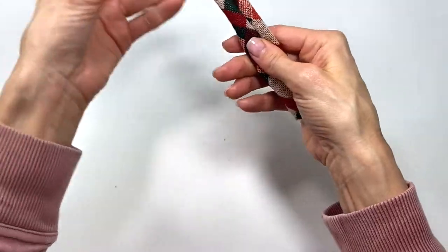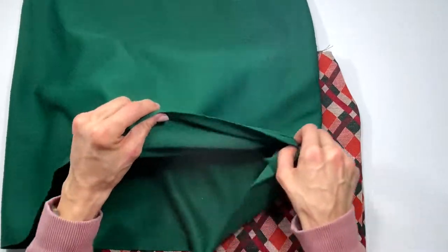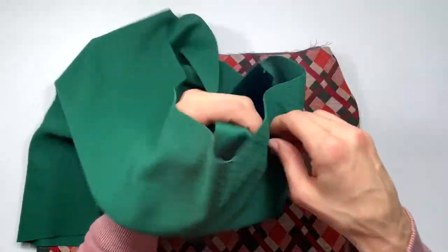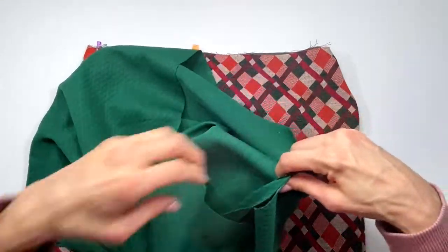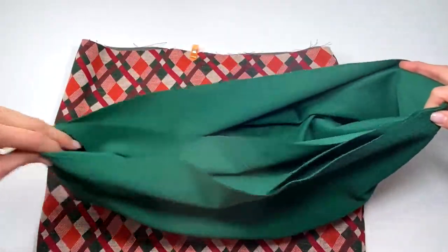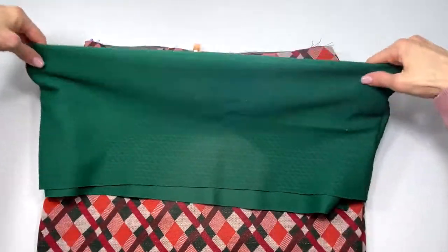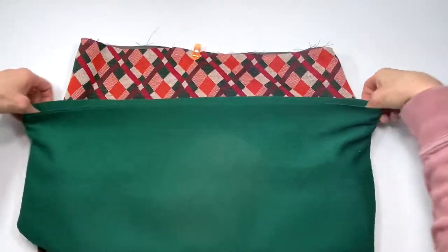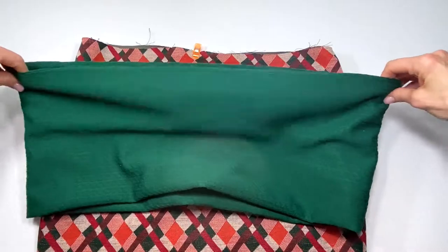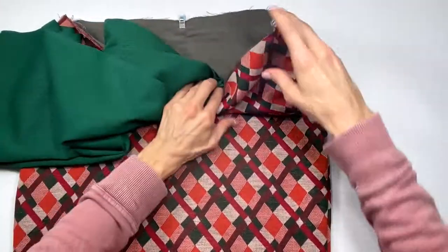Now the loop is ready to add to the stocking. The step is sewing all three pieces together, and it's really simple. Take the cuff and fold it so the insides are together, keeping the seam together and bringing together the other side, so you form a loop with the good sides of the fabric facing you. Even on the inside of the cuff, the right side of the fabric should be showing.